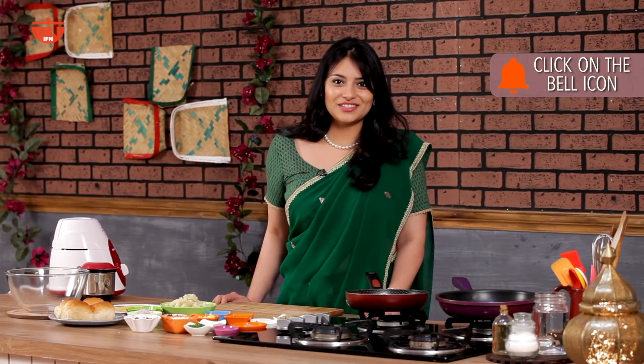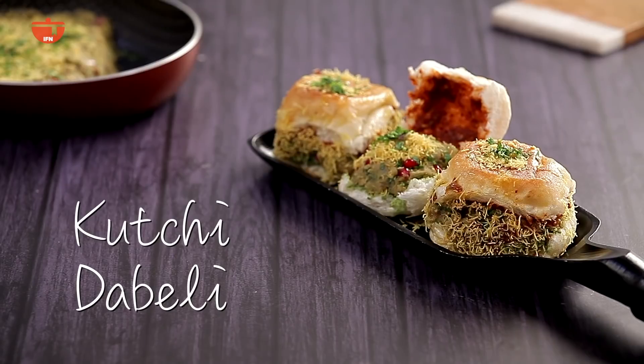I'm Kamini Patel on IFN Vegetarian. Don't forget to click on the bell icon for notifications for my new videos. Today's recipe is going to be the traditional kachi dabeli. For this recipe I'm going back to my hometown to teach you how to make the masala at home, which takes just a few minutes and lasts you forever.